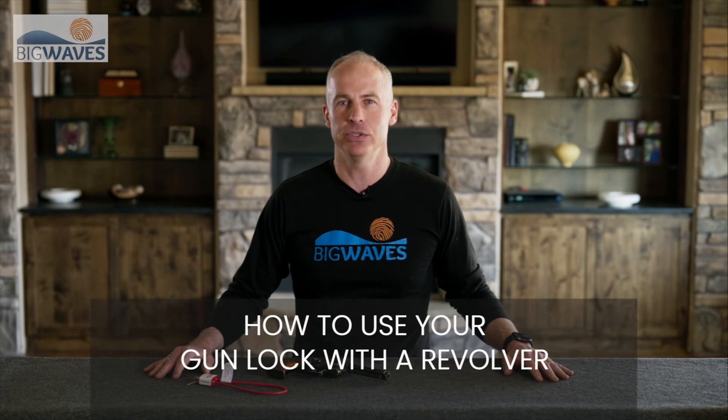I'm Sean from Big Waves. We recently kicked off a program giving away free gun locks. Today I'm here to show you how easy they are to use. Please stick around to the end of this video and I'll show you how to get your free gun lock.